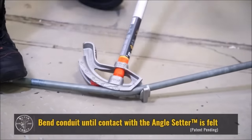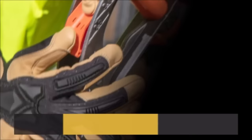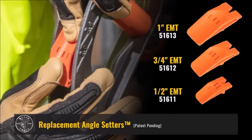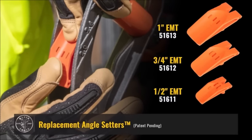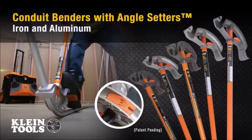With an interior clamp for secure conduit hold and durable aluminum construction for portability, this bender is ideal for electricians, plumbers, and DIYers. Covered by Klein's lifetime warranty, it weighs 12 pounds, stands at 43.1 inches tall, and features a 38-inch handle.